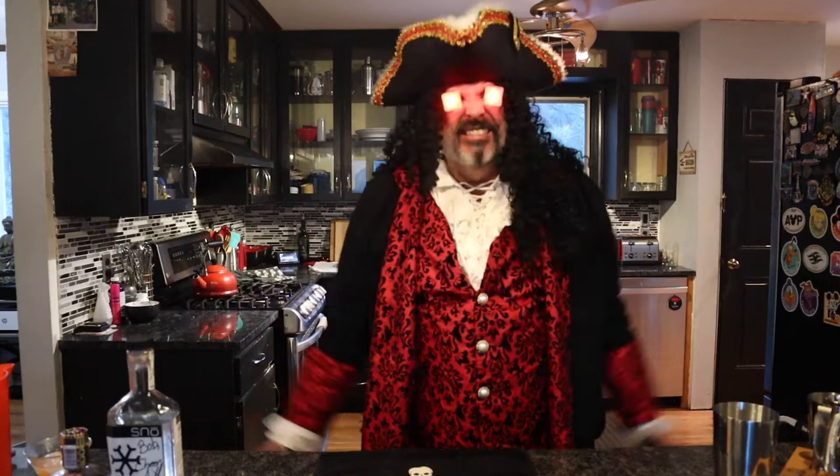Hey, welcome to Martini Monday with Bob and Kelly! Welcome back to Bob and Kelly's Martini Monday, where we are mixing up a brand new martini for you.